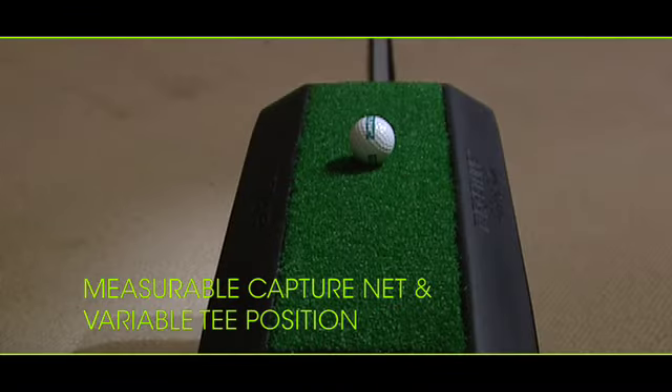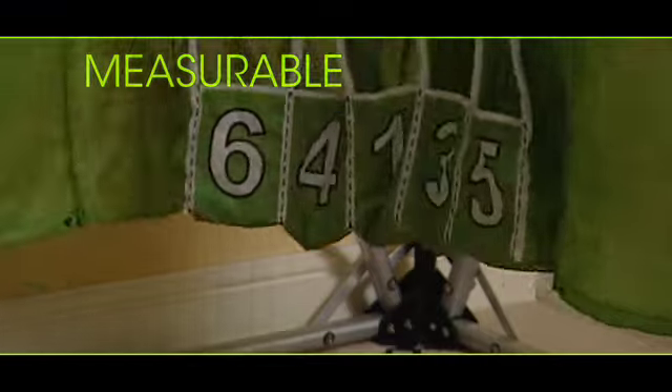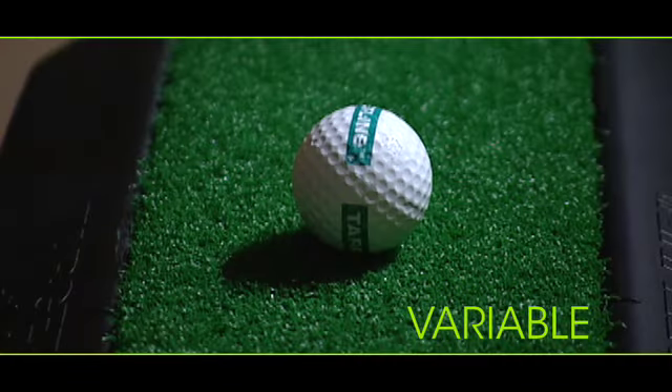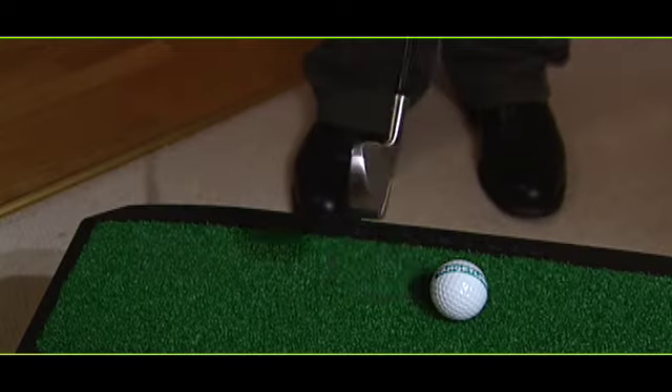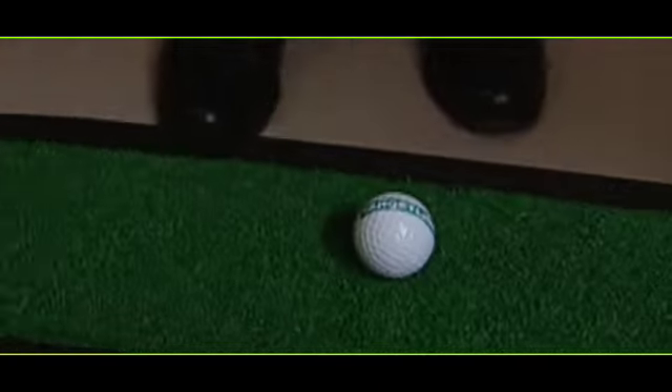The two elements that set Targetline apart from other swing trainers are the measurable scoring system and the variable tee position. Unique pockets in the net allow the golfer to gauge the club's path through impact and therefore the starting direction of the golf ball in each shot.